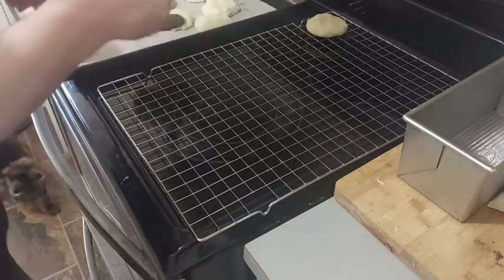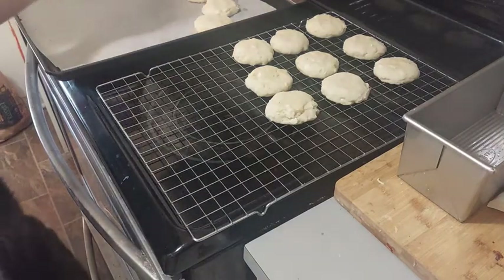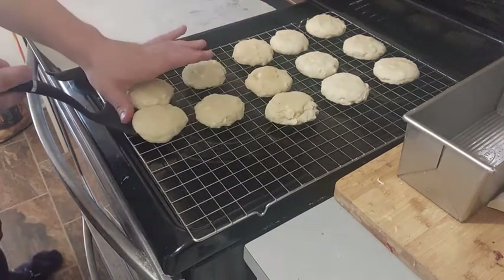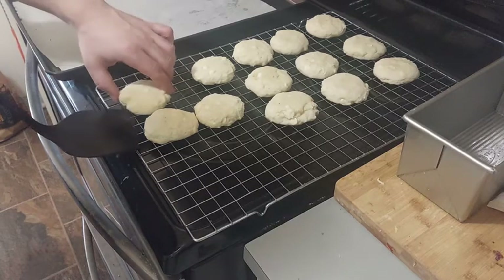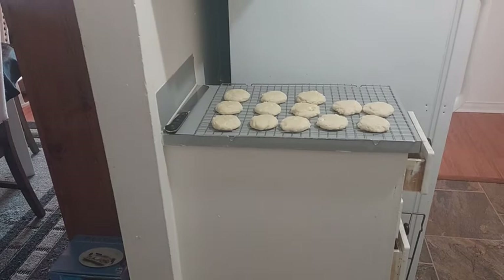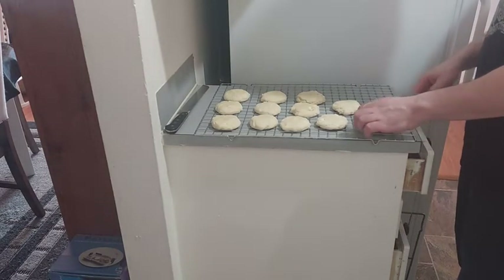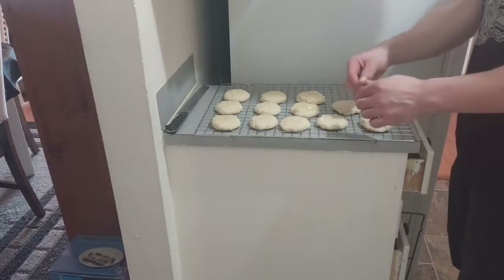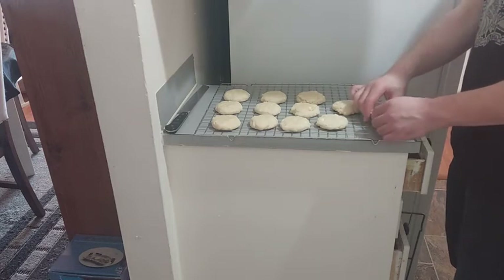When the cookies are done, we can put them on a grid. Afterward, we need to let our cookies cool for at least 15 minutes — they will harden in the same time. After that, we can eat them simply.